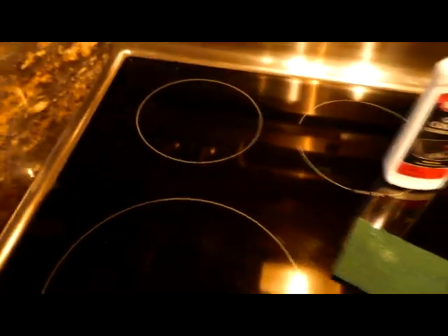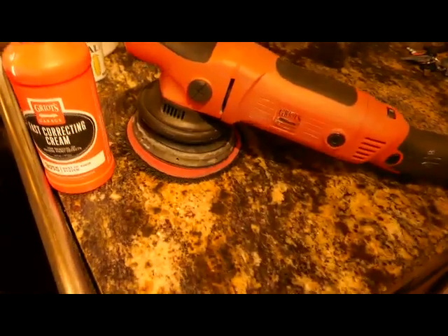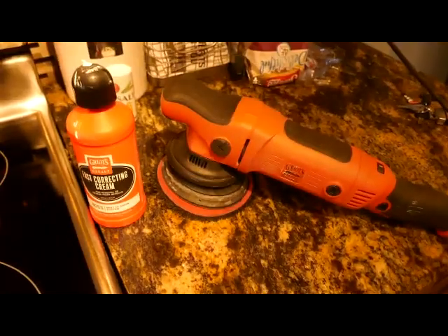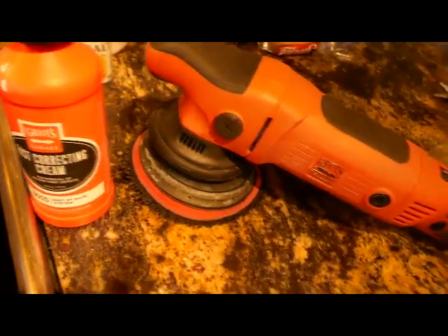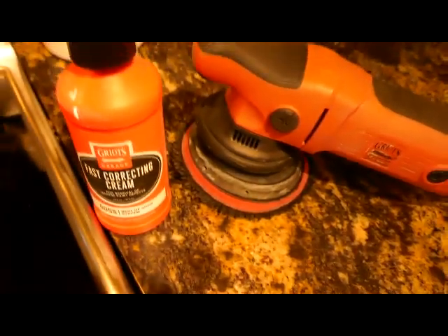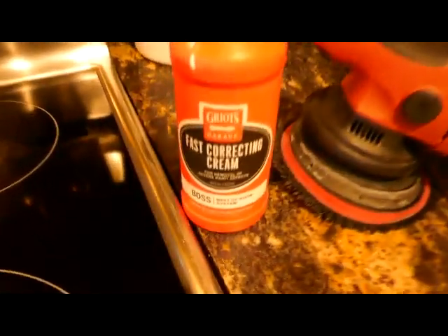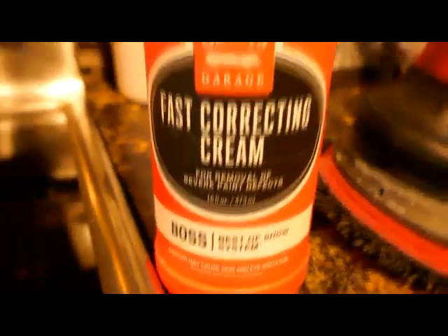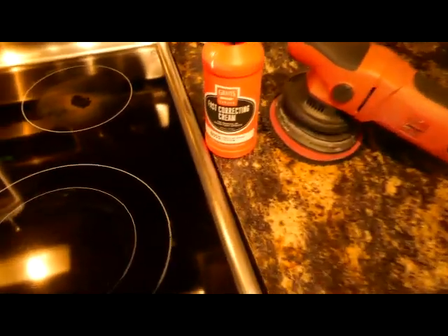What I did to make that happen — I just had a win trying this and I couldn't believe it worked. If you have an orbital buffer in your garage — not a sander, don't be sanding this, it'll probably ruin the whole stovetop — an orbital car buffer. This one's from Garo's Garage, but pretty much any orbital or oscillating type buffer would do the job. I used this fast correcting cream for removal of severe paint defects — I use this on vehicles to buff out scratches.